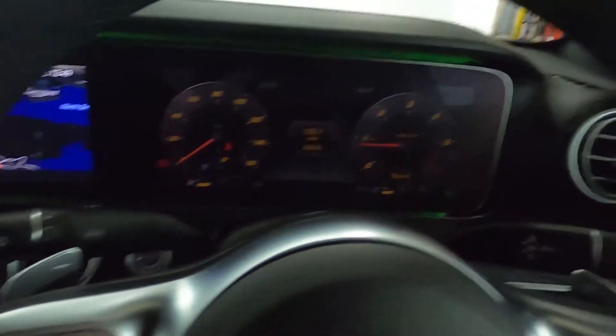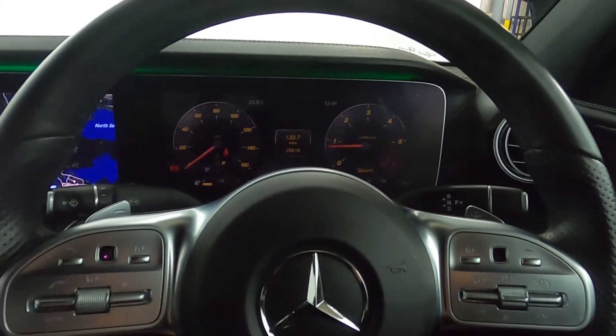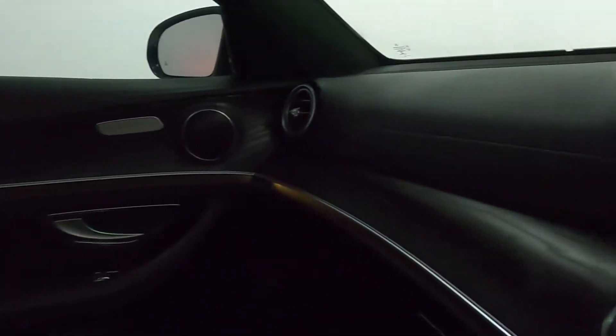That brings up this nice clear digital instrument cluster. You've also got steering wheel controls, and you may notice the ambient lighting going around the entire interior of the car.